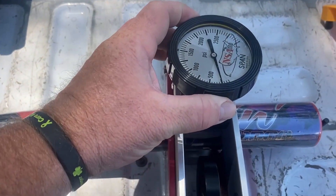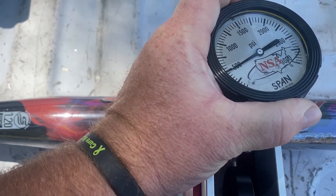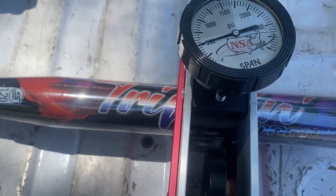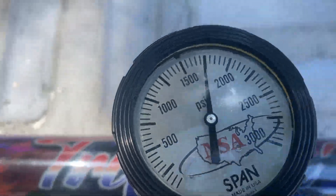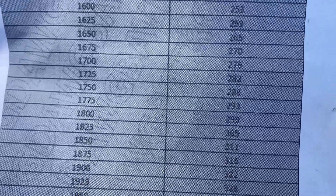Okay guys, we're gonna test this. It's gonna be a little tough — I'm doing this one-handed and holding the phone with the other hand. I'm not ambidextrous. Let's see what happens here. It's on 500. Alright, that's 1750. It's an ASA tester, so I got a conversion chart here. So 1750 is 288.